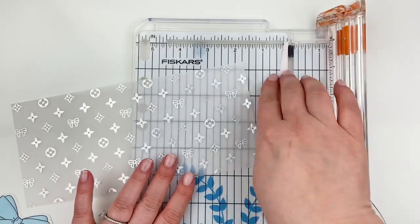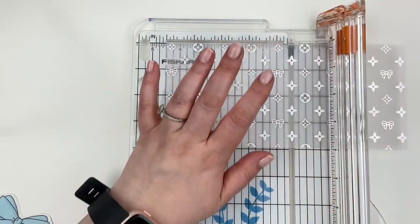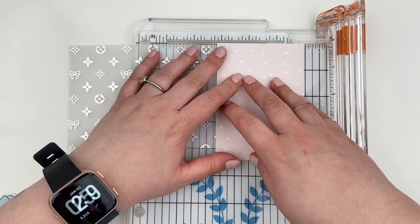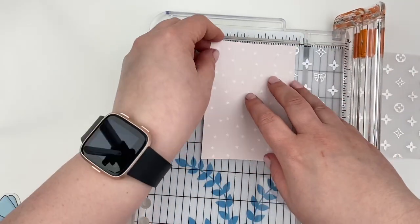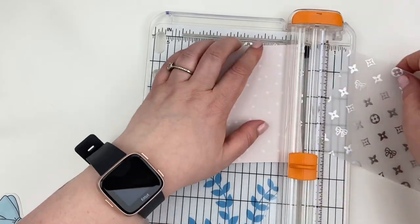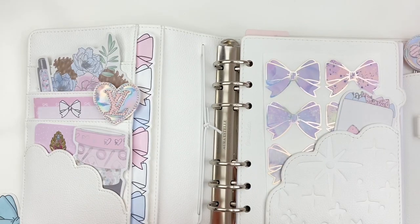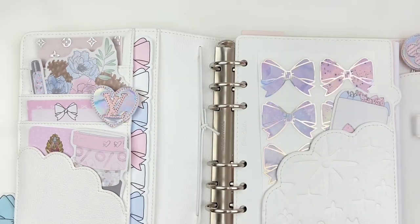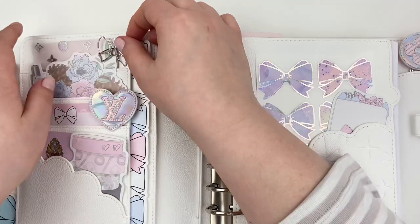I use this Fiskars paper trimmer quite a bit in this video. Honestly, this isn't the paper trimmer that I normally use for inserts and things — I have a proper guillotine type paper trimmer — but for this kind of quick and easy project, it was so easy to pull this out. My blade was a little bit dull on it, but overall it still worked really well. Even with the cardstock paper, it worked perfectly fine. So I was really happy with that.